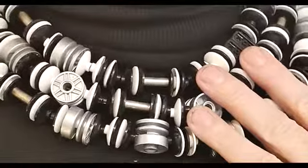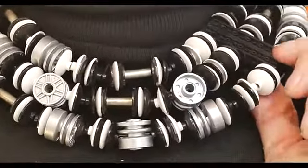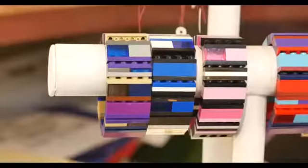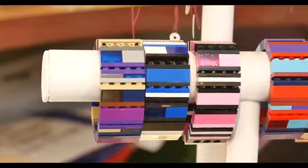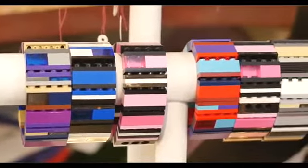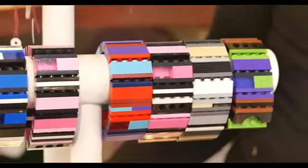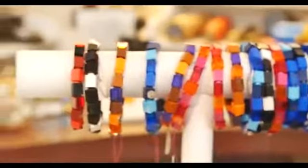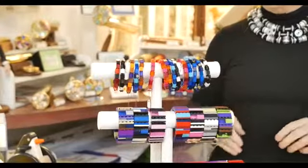This necklace is actually made from Lego hubcaps and the artist is Emiko Oya of San Francisco. She's been doing it a long time and she does wonderful color combinations on her bracelets and her necklaces. She also has a little spokesperson gig with Lego where she does little workshops. You can catch her online on YouTube as well.